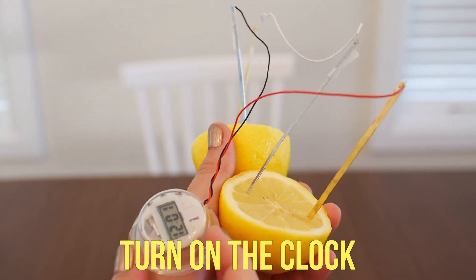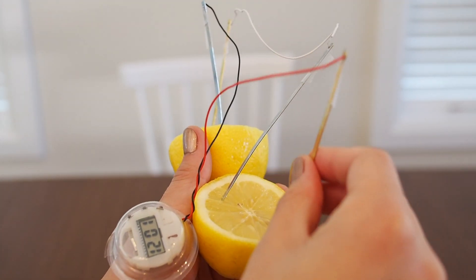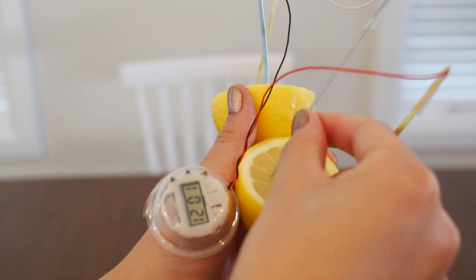Now it's time to turn on the clock. Watch as it runs off of the battery power generated by the lemons. When I remove an electrode, the circuit breaks and the battery doesn't work anymore. When I put the electrode back in, it works again.